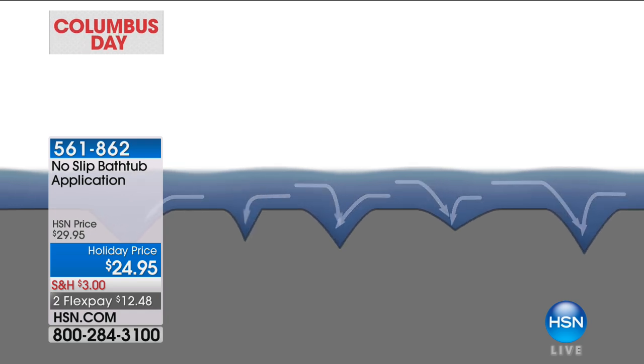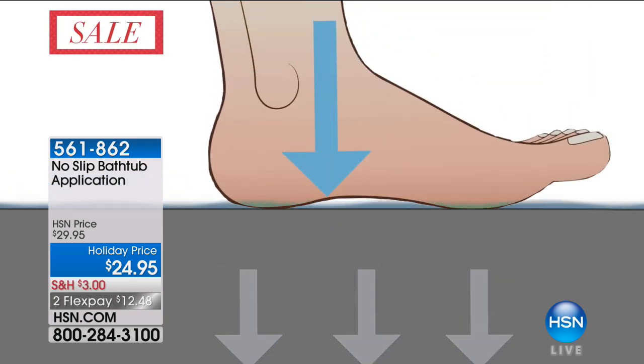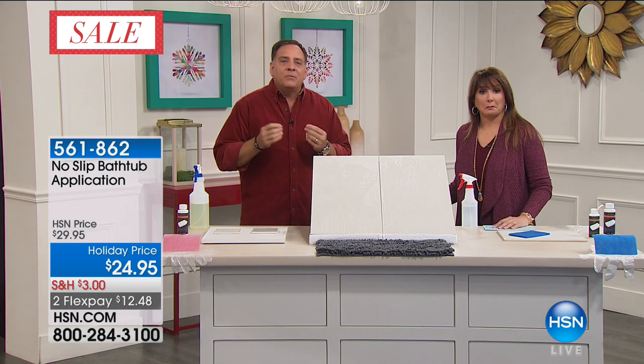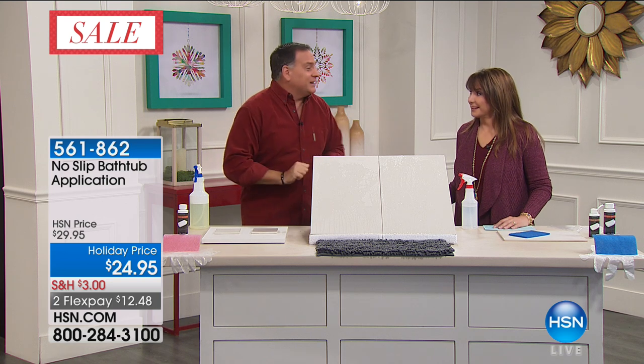This product is called No Slip for your bathtub. When you apply the No Slip to your tub — it takes 10 minutes to apply and lasts for up to two years — it creates a thread pattern on the bottom of the tub. You can't see it, you can't feel it, it doesn't feel sticky. But when your foot is down on the surface, it forces the water out of tiny threads, creating thousands of mini suction cups that actually grab your feet.